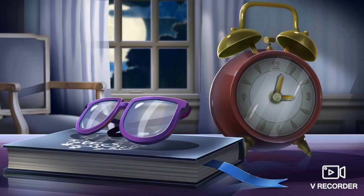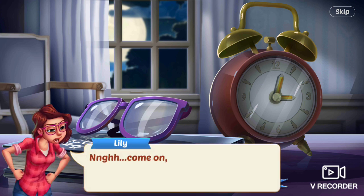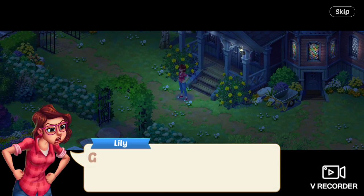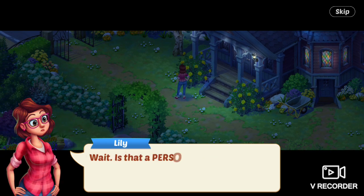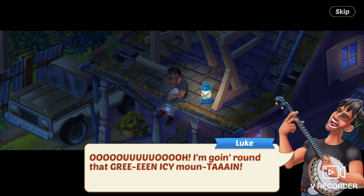2 a.m. Wow wow wow, someone says. Lily says, I've just fallen asleep — what's with all the yowling? She walks out of the house. Get out of here, kitty. Shoo. Wait, is that a person making that awful racket? Her neighbor guy is sitting on top of his roof playing a banjo.